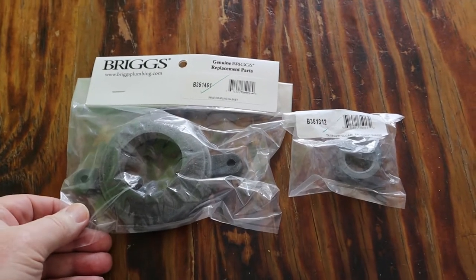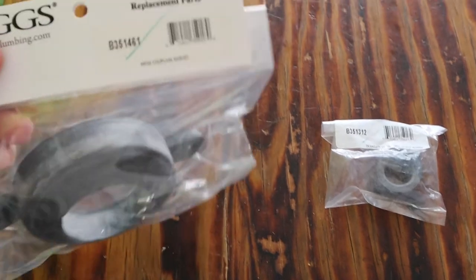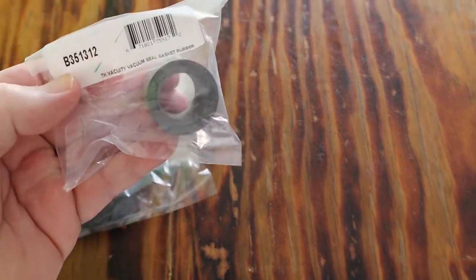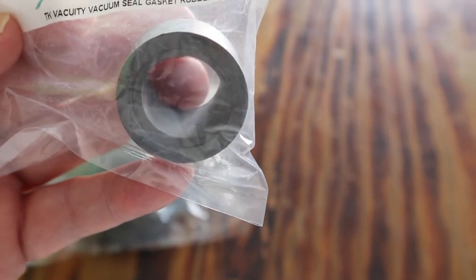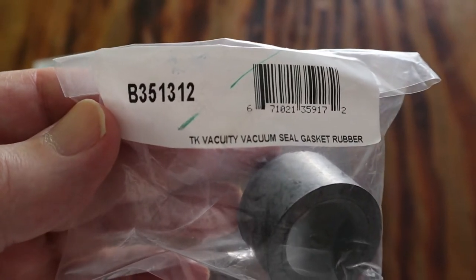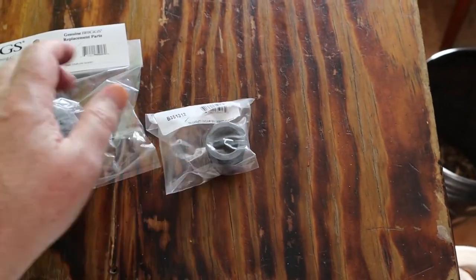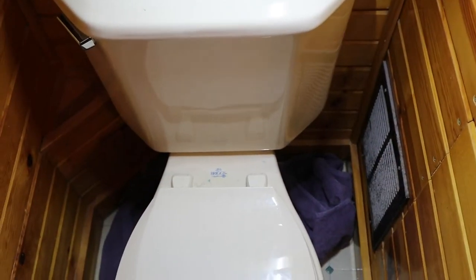Here are the two parts I'm going to replace in the toilet. This is the main one - they call it the wing coupling gasket, and that's the part number. Here's the one that's causing the no-flush, this little sucker right here - it's called the vacuum sealed gasket and rubber. That's the one and that's the part number. These are all OEM parts for Briggs. I'll put these part numbers in the description of the video like I always do.